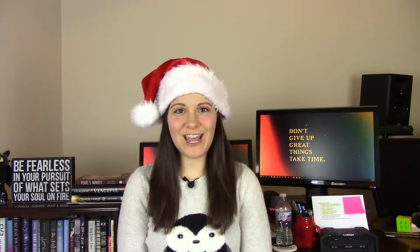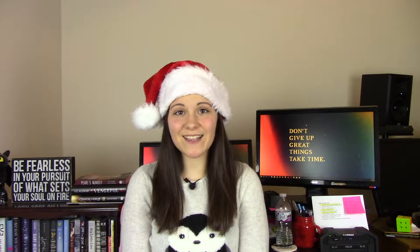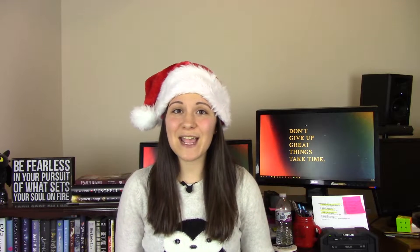Hey writer friends, welcome back to my channel! If you're new here, my name is Holly — I'm a writer aspiring to be a published author. In today's video I'll be doing a holiday gift guide that is good for both readers and writers alike. I had wanted to do this last year but didn't have enough time, so this year I am ready and prepared to share all of my goodies with you.